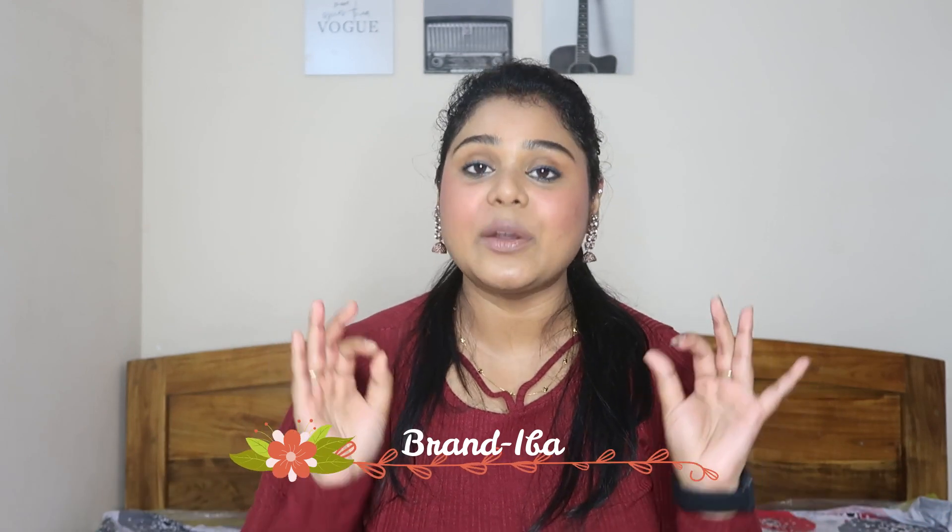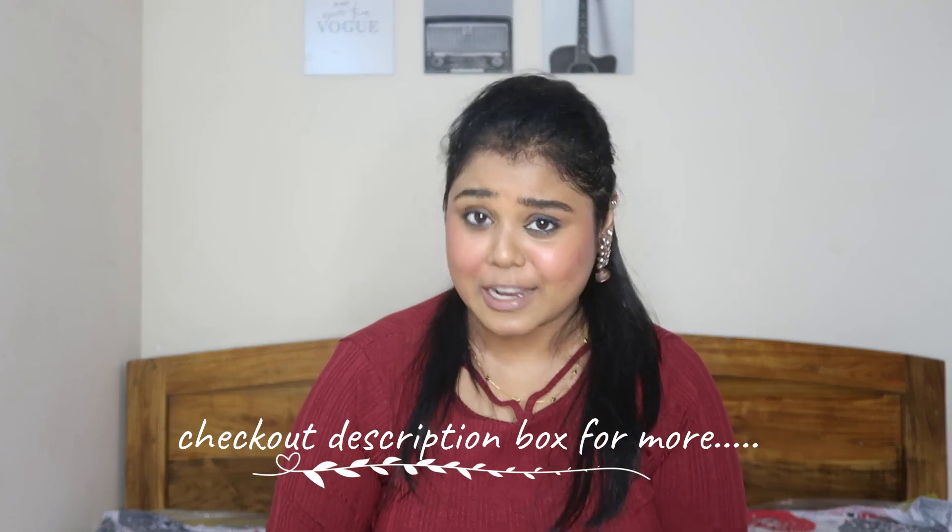Hello everyone, welcome back to my channel. It's Orbita. I hope you all are doing well. In today's video, I am going to share some Lip and Cheek Tints by Eba. I have 4 shades and I will show you all on Indian skin tone. I will tell you about the quality so that you know what you want to buy. I will give all the links in the description box so you can purchase or check out. So let's get started.